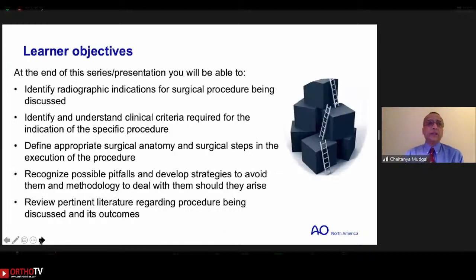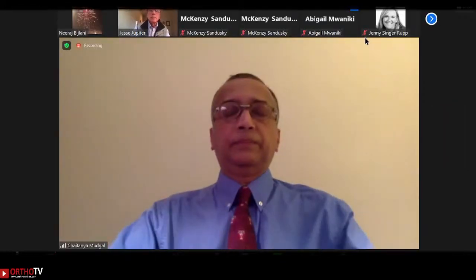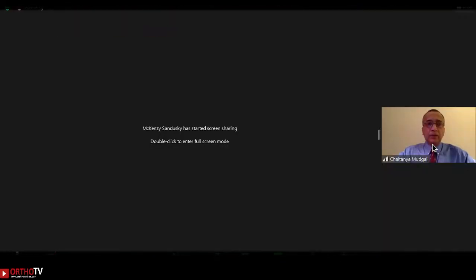Our learner objectives apply to the whole series through March 2022. I will not belabor the point by reading each segment, but please take a couple of seconds to go through them. With that, Max, I will stop my sharing and hand it over to you. Dr. Jupiter, all yours.